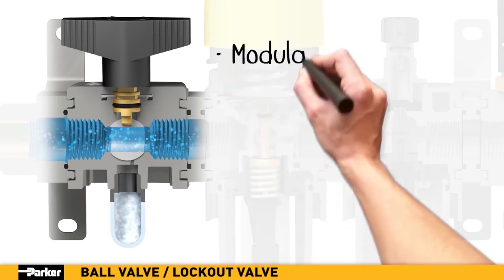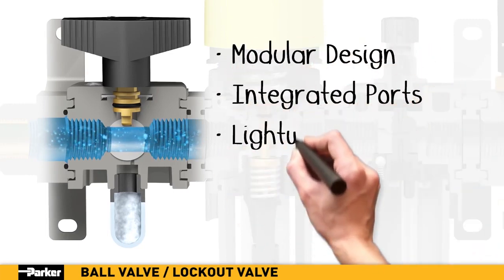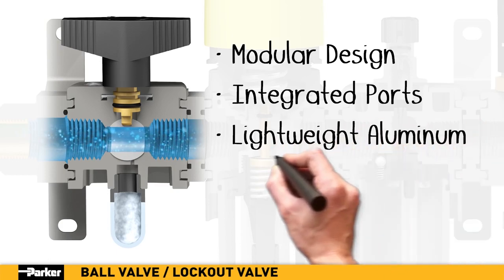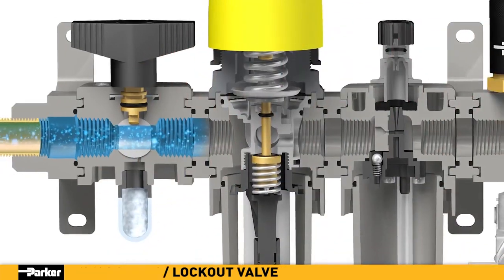Parker's new ball valve features a modular design with integrated ports, in a robust, lightweight aluminum construction. A padlock slide may be assembled on either the top or bottom to prevent unauthorized adjustment of the valve.